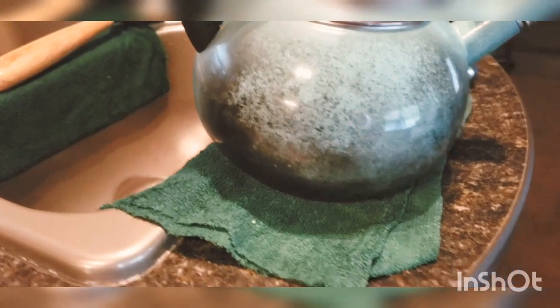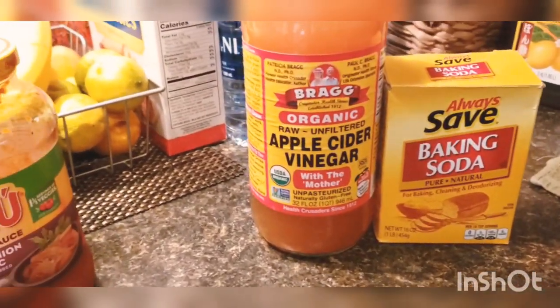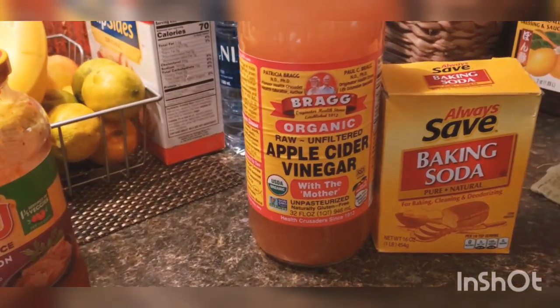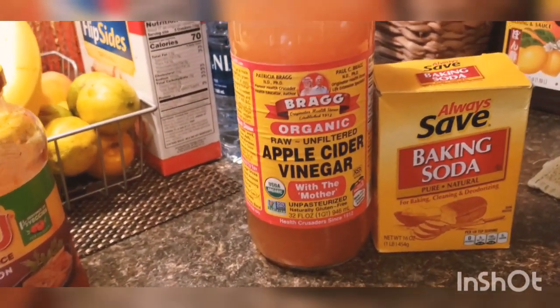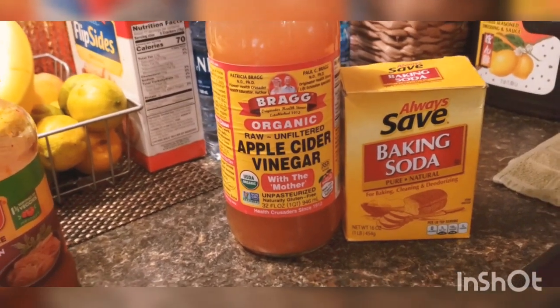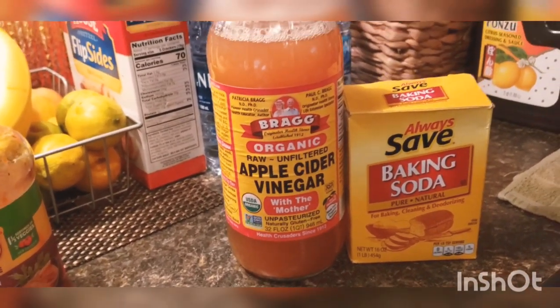All right, let's see how the makeover is going to turn out. Here's my apple cider vinegar and baking soda — these are the two main, most important things you're going to need to clean your kettle. So let's start.